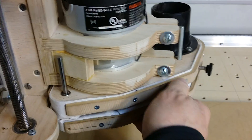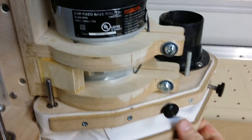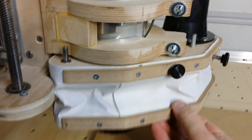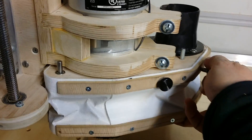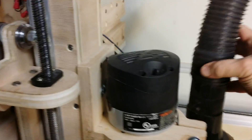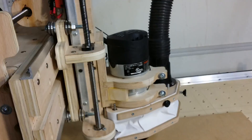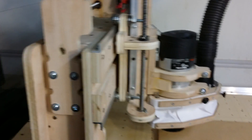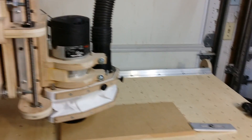That just slips up over the router and gets clamped on. You can use this to set for different heights of the router bit you have in place. Get that secured, plug in your vacuum source, and that's ready to go. So that's what I'm up to till this point - thanks for watching.